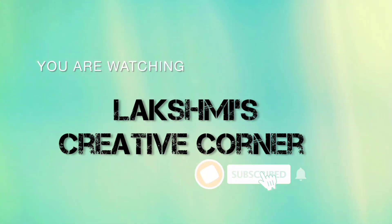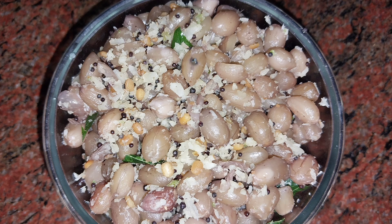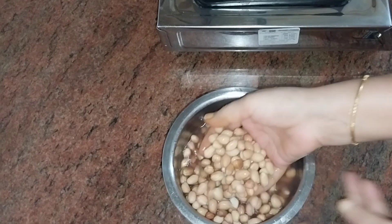Hello friends! Welcome to this video. Today, we have a protein-rich recipe called Chundal. This is Chundal in Tamil.